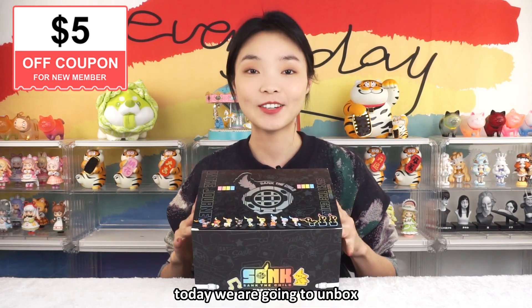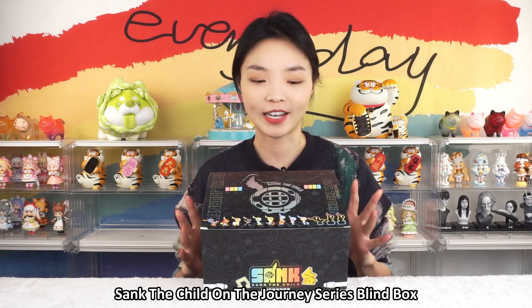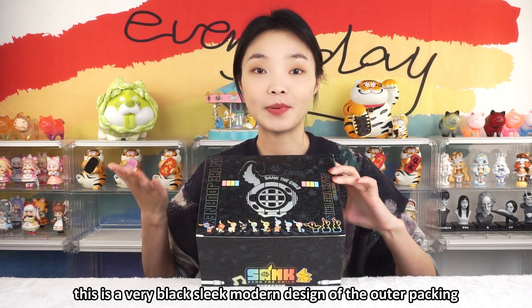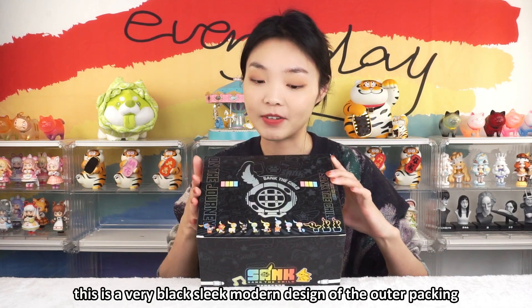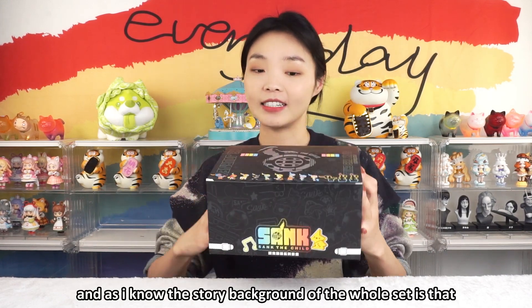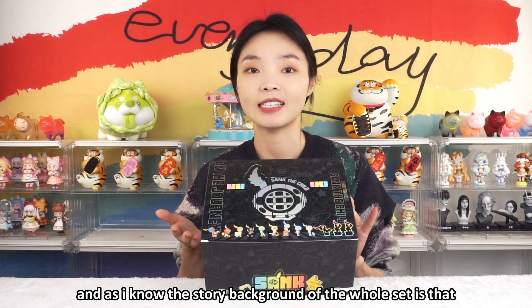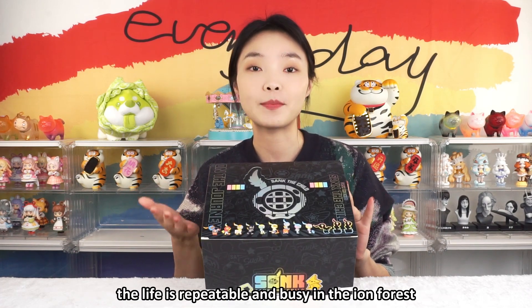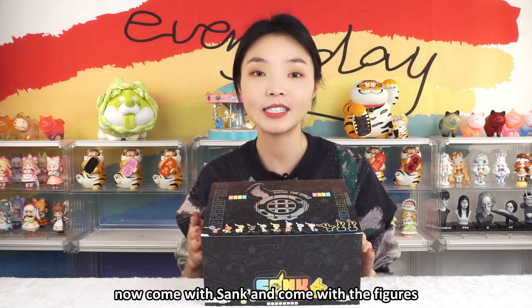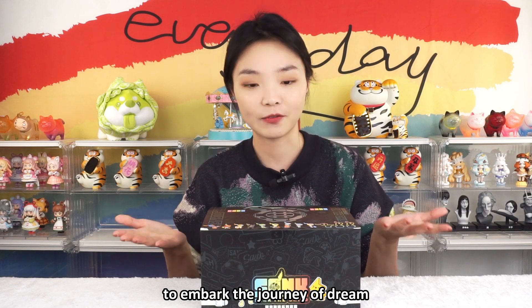Hello, Kikago's unboxing! Today we are going to unbox Sank the Child on the Journey series blind box. This is a very black, sleek, modern design of the outer packing. It is super cool, and as I know, the story background of the whole set is that life is repeatable and busy in the iron forest. Come with Sank and the figures to embark on the journey of dream.